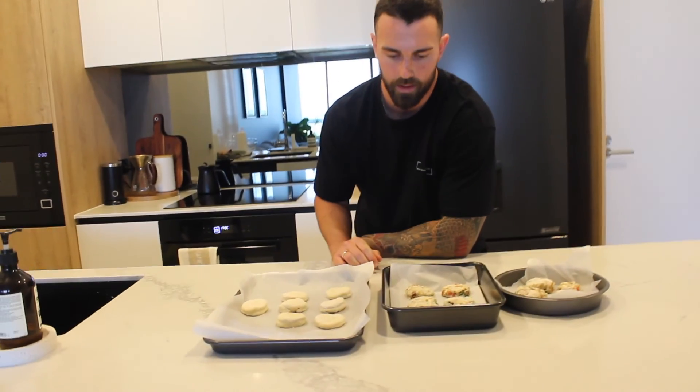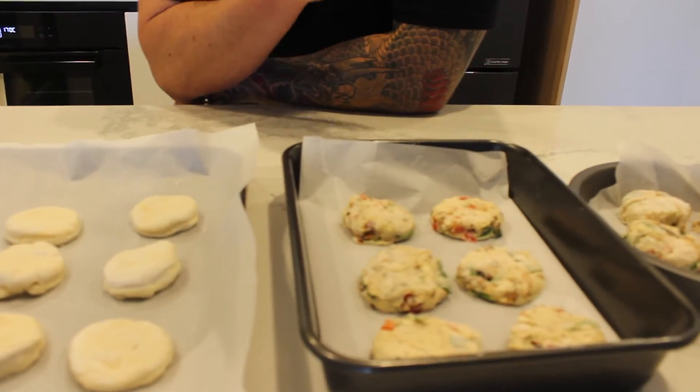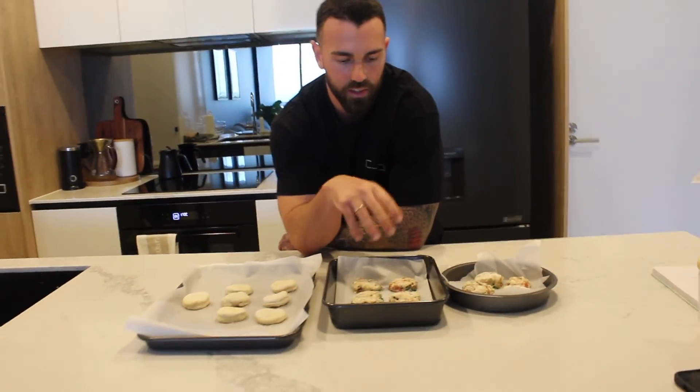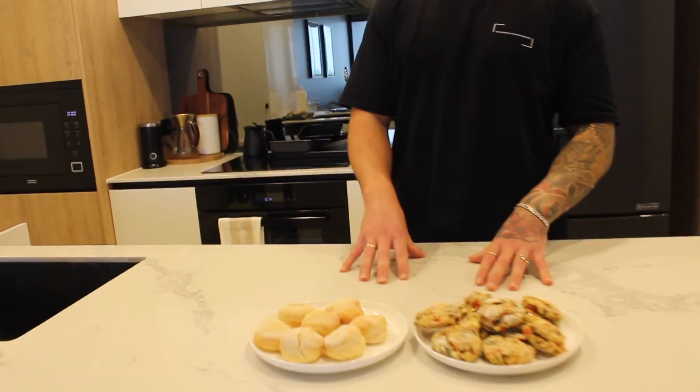These guys are all done. We've got the plain ones here and the savory ones here. I like to do these separately because if you've got cheese in the oven alongside a plain scone it's not really ideal. Do them separately and you are in for a treat. Scones are done — fresh out of the oven is always the best option.